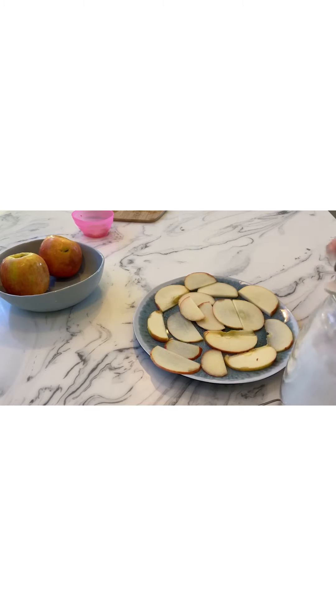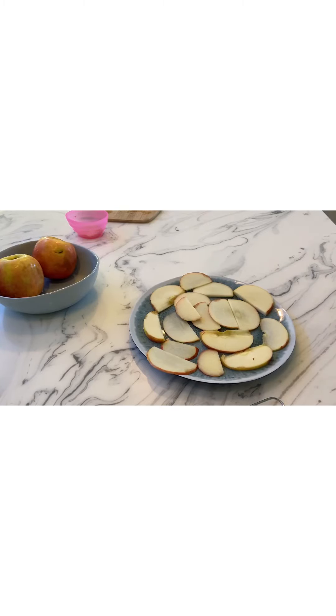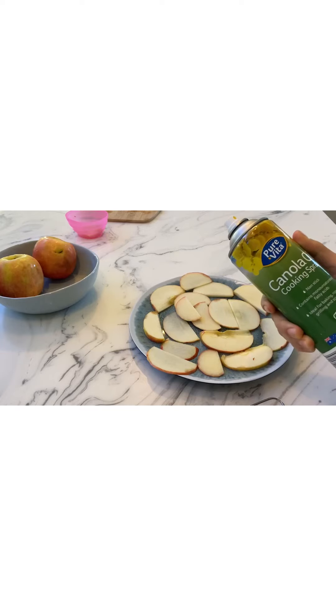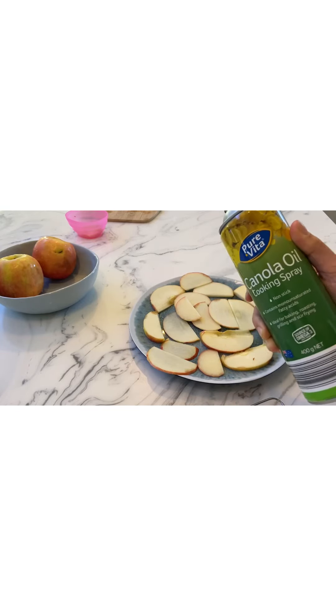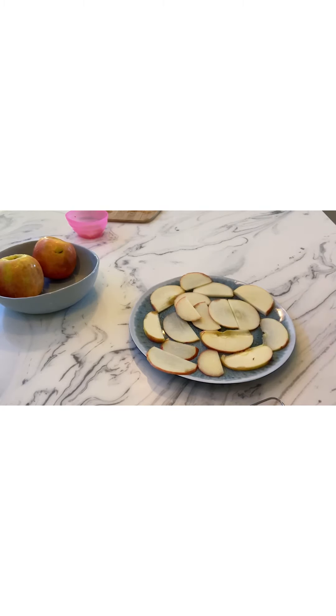I'm using the air fryer to cook my apples — you guys can use an oven as well. I'm going to use some canola cooking spray because it really helps with the caramelization and helps the sugar and cinnamon stick on. Air fryers are supposed to be healthier because you don't use oil and they fry as if you're deep frying something,